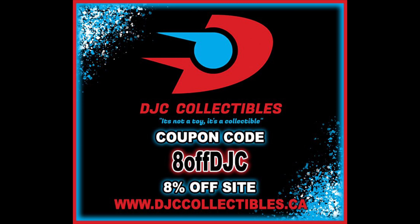Welcome everyone, Kyle here and welcome back to the channel for another G.I. Joe Classified Series unboxing and review. Today we got an exciting one — we got another member of the Dreadnoughts, we got Ripper. For all your Ripper, Dreadnoughts, and G.I. Joe Classified Series needs, make sure you're hitting up DJC Collectibles. Use discount code ADOFFDJC to save 8% off your entire order.